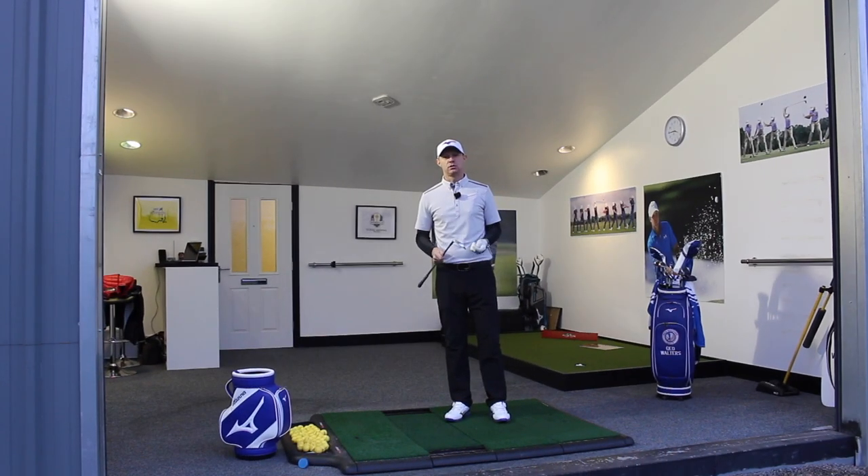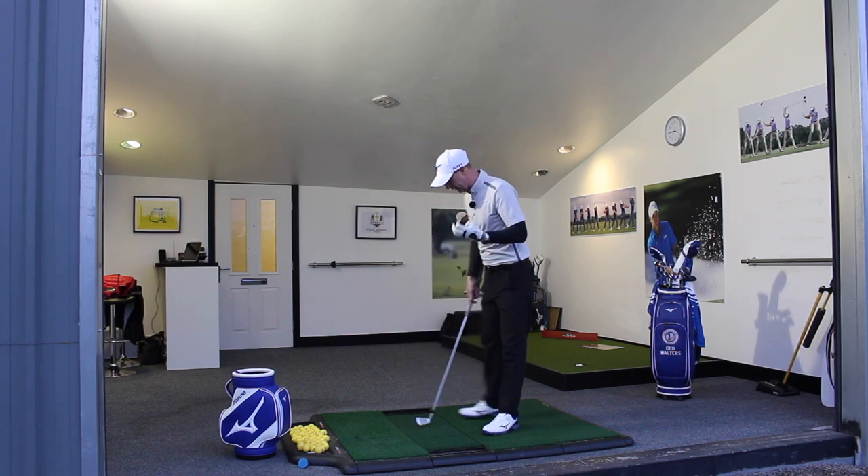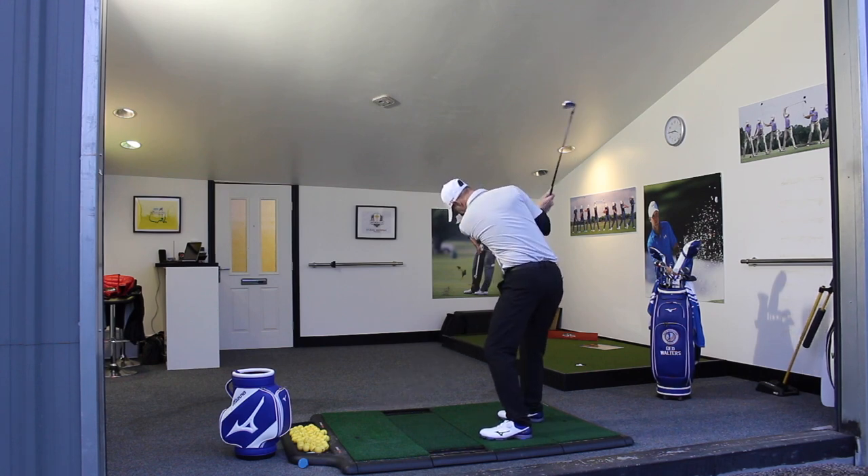So the early extension — the dreaded feeling like your head is being lifted up as you're coming through the swing — is really, really common. Here it loads, in here, and I've lifted my head up as I've topped it.